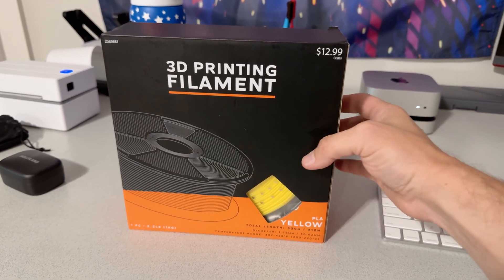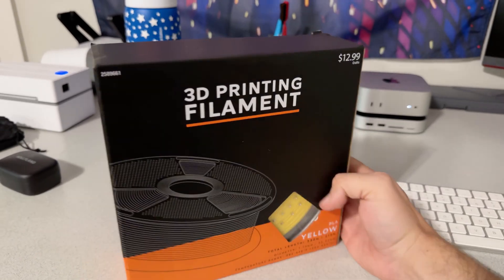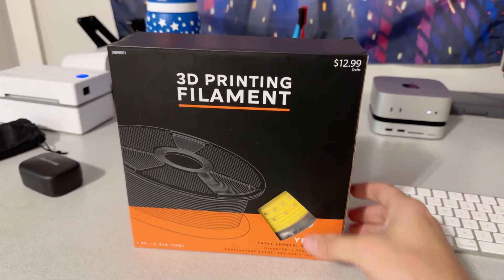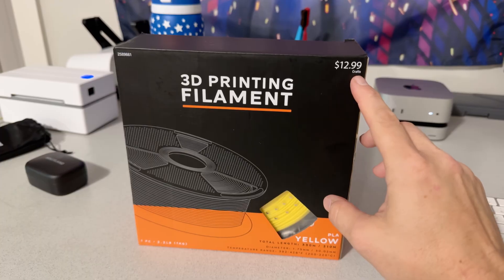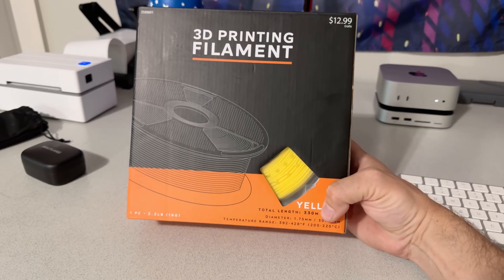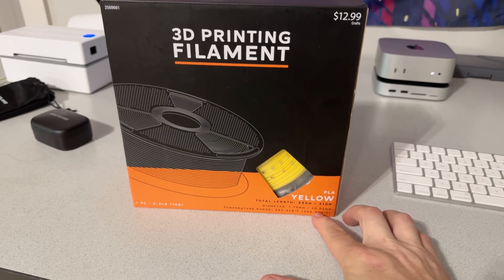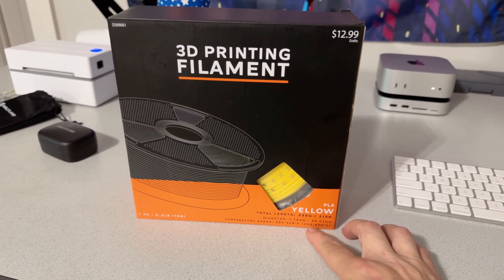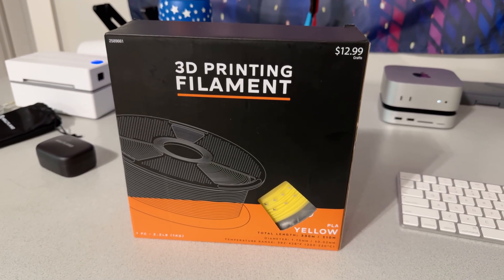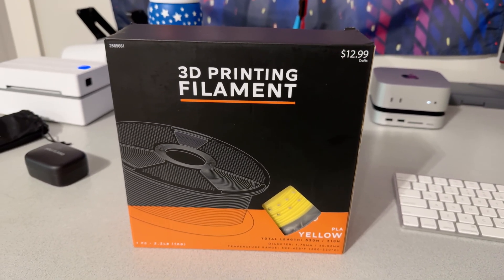So today we're going to be testing this out. This is the 3D printing filament from Hobby Lobby — it is PLA yellow, unbranded basically other than it being from Hobby Lobby. The only thing it says is $12.99, US Crafts. It is a one-kilogram spool, saying about 330 meters on the spool, and a decent diameter tolerance of plus or minus 0.02. We'll do a calibration cube, a benchy, all the fun stuff.